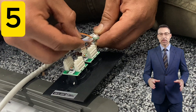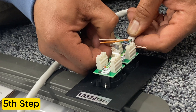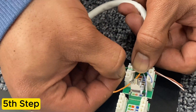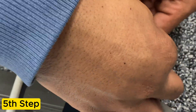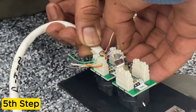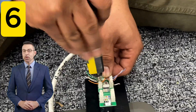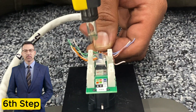The next step is to individually line up the color-coded wires on top of their designated punch-down slots. Once all the wires are in place, he will use the punch-down tool to secure them and cut the excess wire for a clean termination.